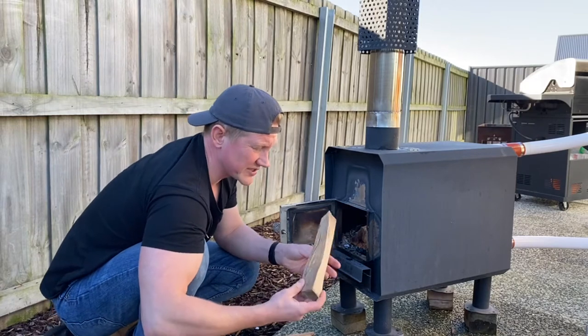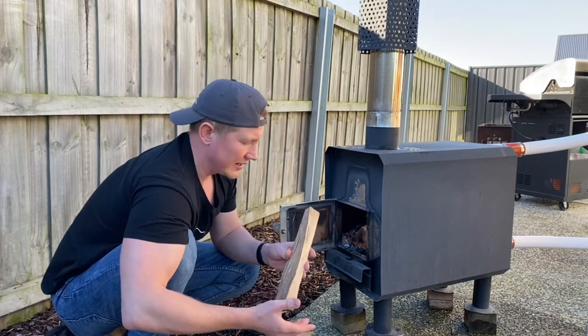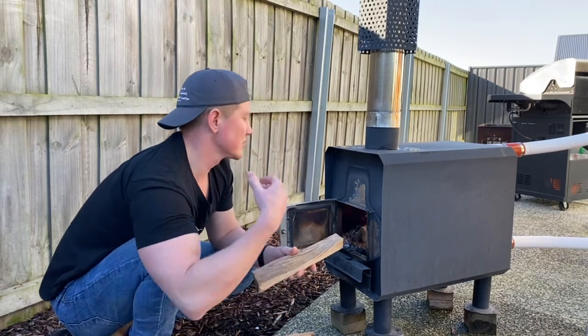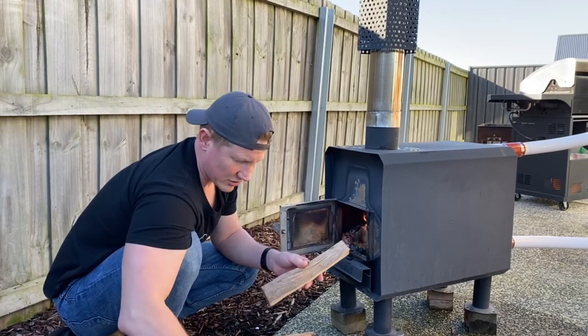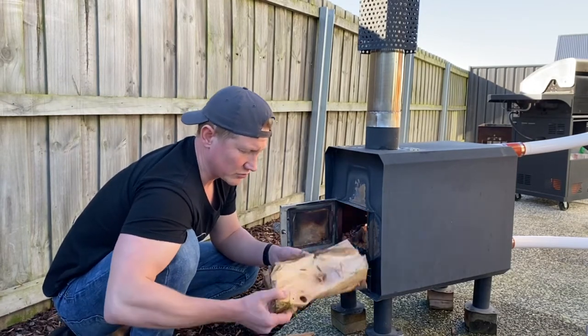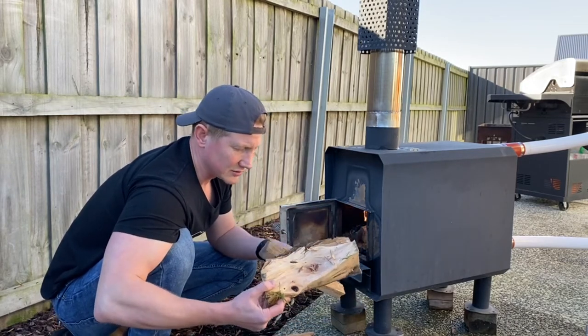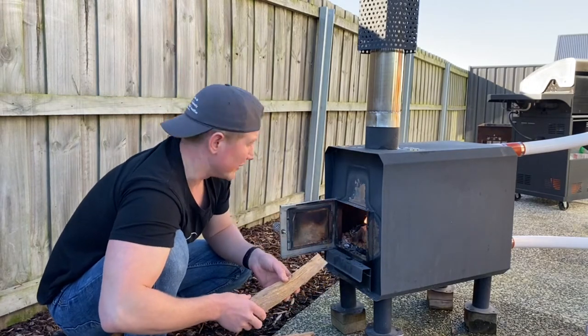The smaller the pieces, the easier it will be to maintain the fire, yet with smaller pieces they will burn through much faster so you will need to come back to the heater more often. The best way is to have a combination of different sizes — a few larger pieces and a few smaller pieces. The smaller pieces will keep the fire going while the larger will allow you to come back to it maybe every half hour.